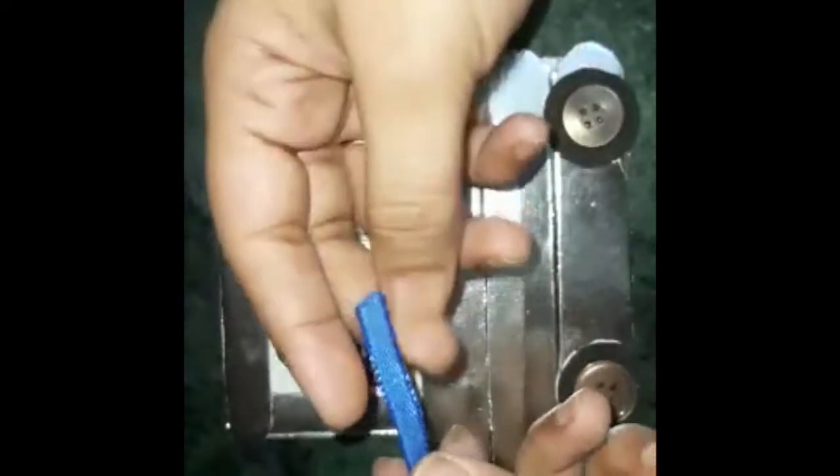Look guys, this is our photo frame — it is ready. If you want, you can write a note like 'Back to School,' 'Missing School,' or 'Lockdown Period.' This is our beautiful photo frame. Now take a ribbon, fold it like this, and use the glue gun to stick it so we can hang it anywhere.